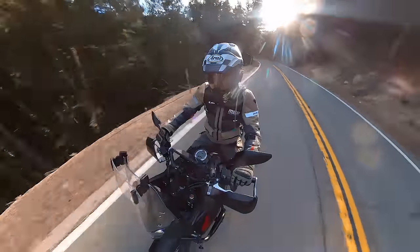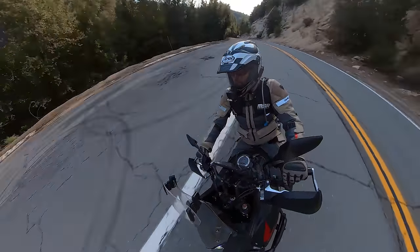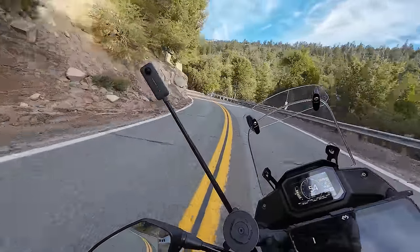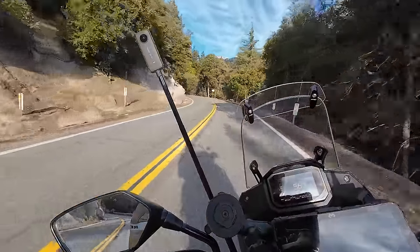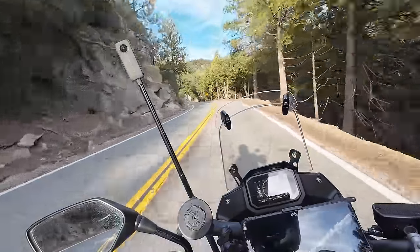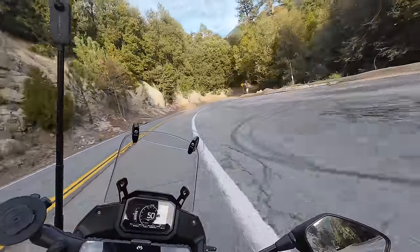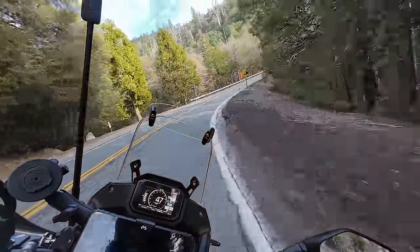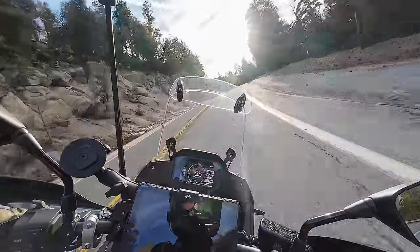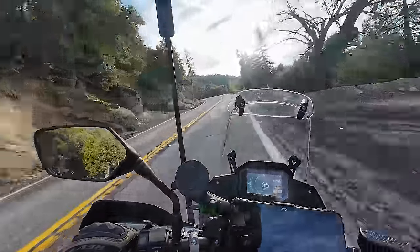Accelerating pretty hard through these twisties — I don't see the traction control light blinking. I think I got them to step out a little bit there, but most people aren't going to be this hard on the throttle at these lean angles on an adventure bike with knobby tires.